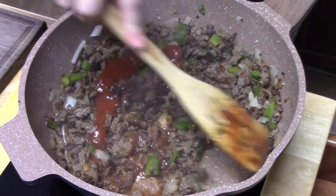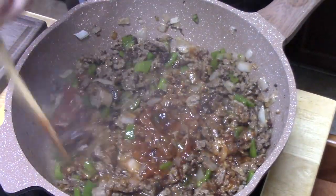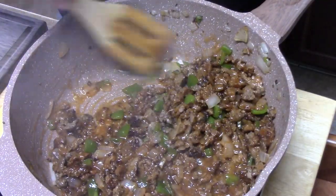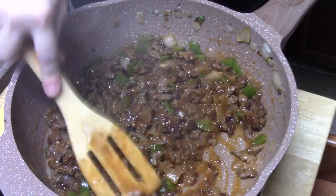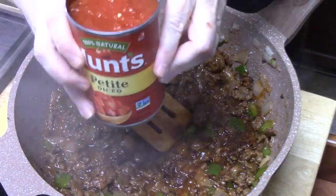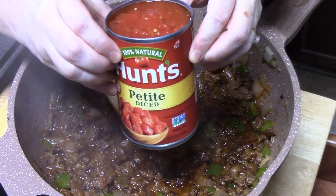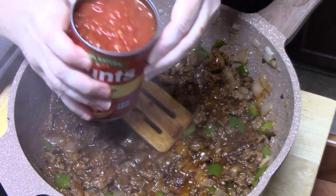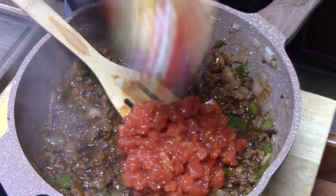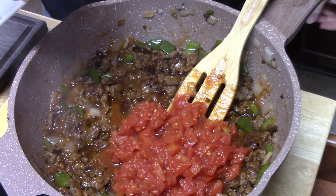I'm just going to stir this all up - that's worthy of sloppy joes right here. Now we need to make this flavor very deep, so I'm going to be adding one can of diced tomatoes, 14.5 ounces, juice and all. And then we're going to add in three cups of chicken broth.